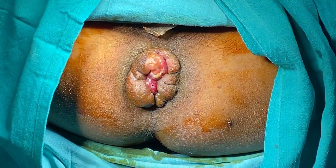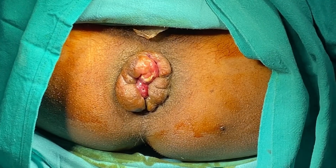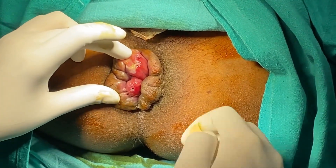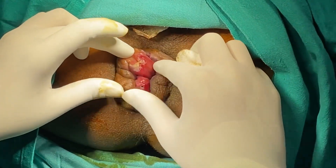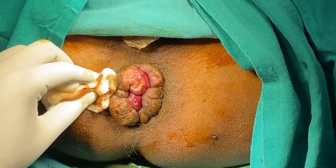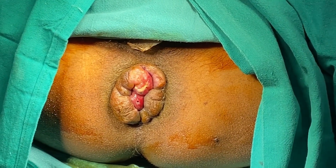This is Dr. Vikran. This is the case of a grade 4 hemorrhoids with edematous skin tag. One can see the collapsed piles all around. I am planning to do a stapler procedure. Before that, I am going to inject.